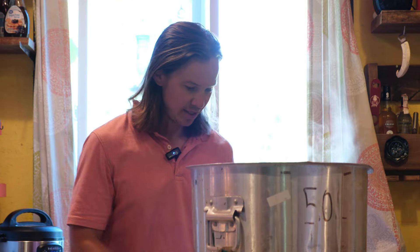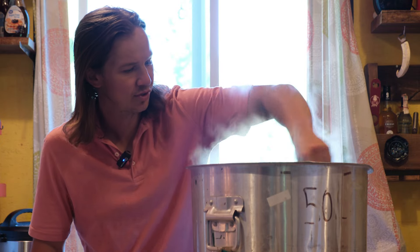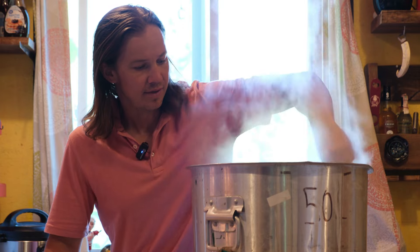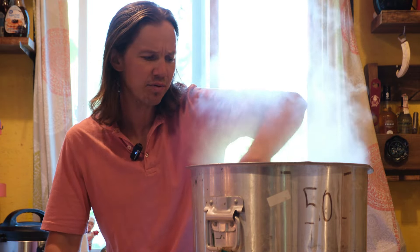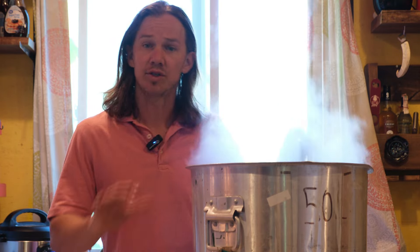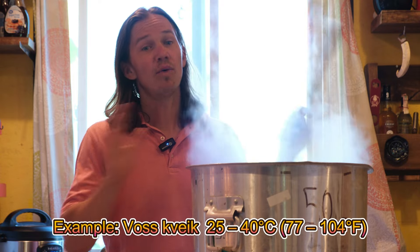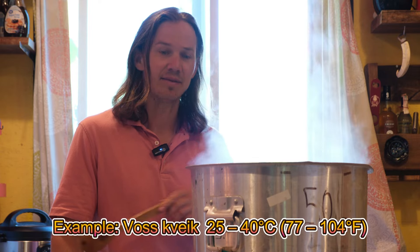After your boil is complete, turn off the flame. I like to give mine a good circular stir to make a cone in the center. Then put the lid on and wait probably between four and 18 hours, depending on the ambient temperature, for your wort to come down to a pitchable temperature. Today I'm going to be using kveik, so I have a pretty wide range.